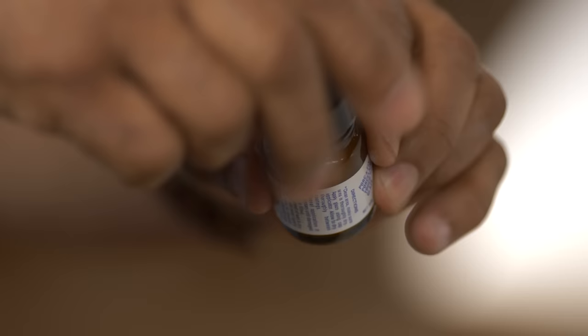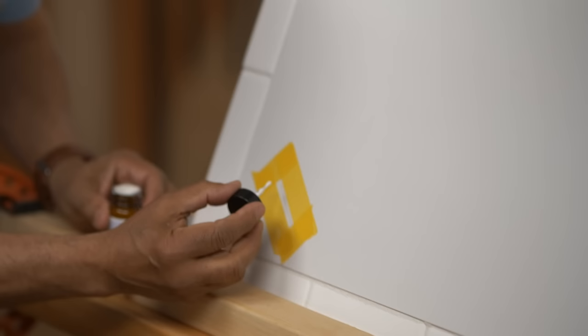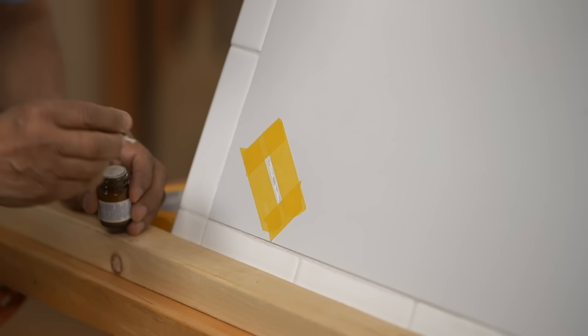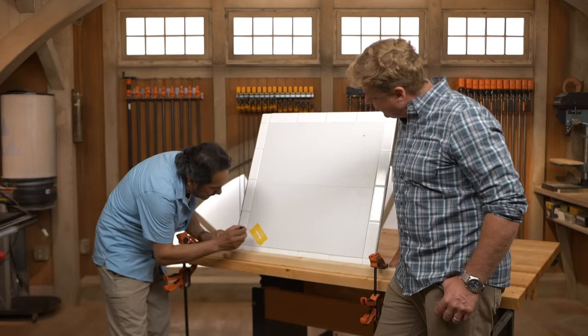So this is a porcelain patch — it's like a glaze, and I buy this off the shelf at the home center. You can find them there. This comes in white, but there are different colors available, in case you have a different color tile, though those colors need to be ordered. It's just like a thicker paint. It comes with its own brush. We're trying to fill it in, and at the same time the color should match really well.